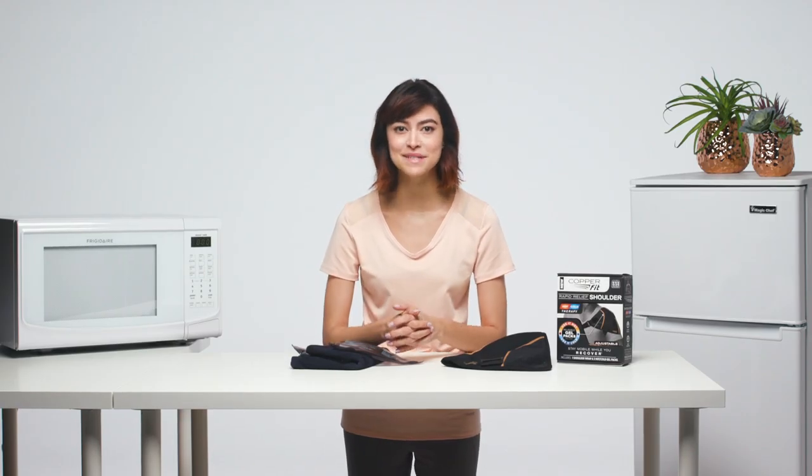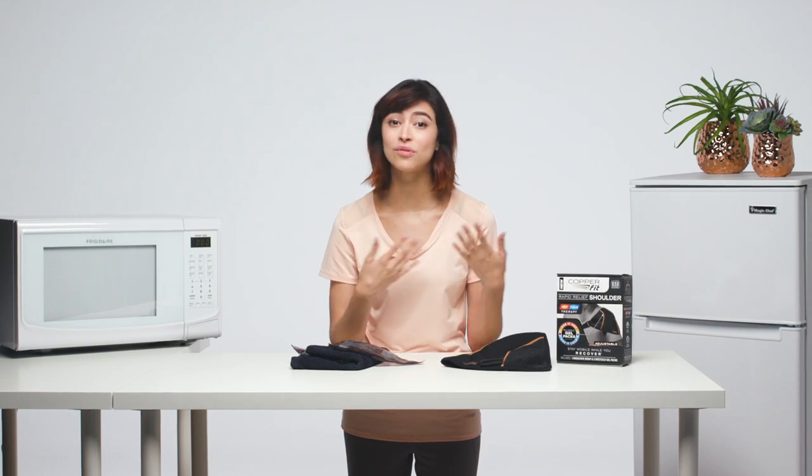The CopperFit Rapid Relief shoulder wrap is designed to be used on either the right or left shoulders. Let's see how to prepare the wrap for use on your left shoulder.